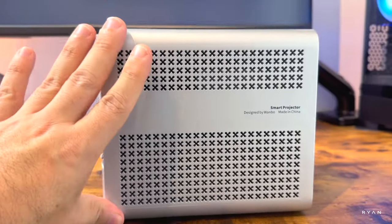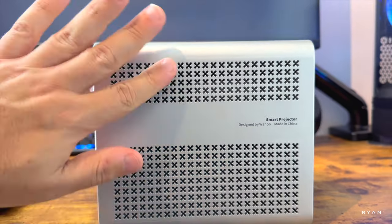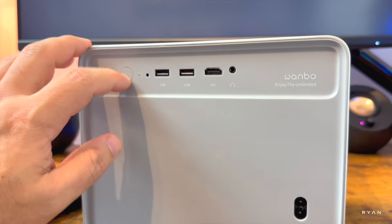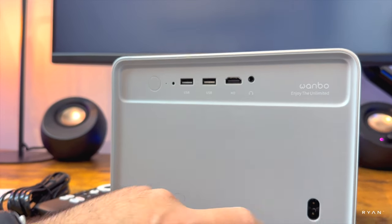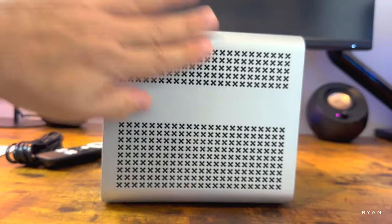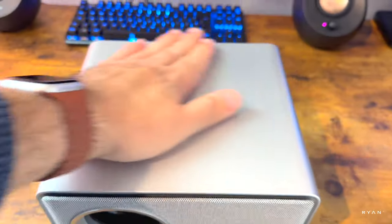There's a fabric look-alike panel and an infrared receiver. On the side it says 'Designed by Wenbow, Made in China, Smart Projector,' with ventilation there. On the back we can see the I/O: a power button, two USBs, one HDMI, and one headphone jack. That's the power input on the side, and there's the same ventilation effect. At the top there's nothing.